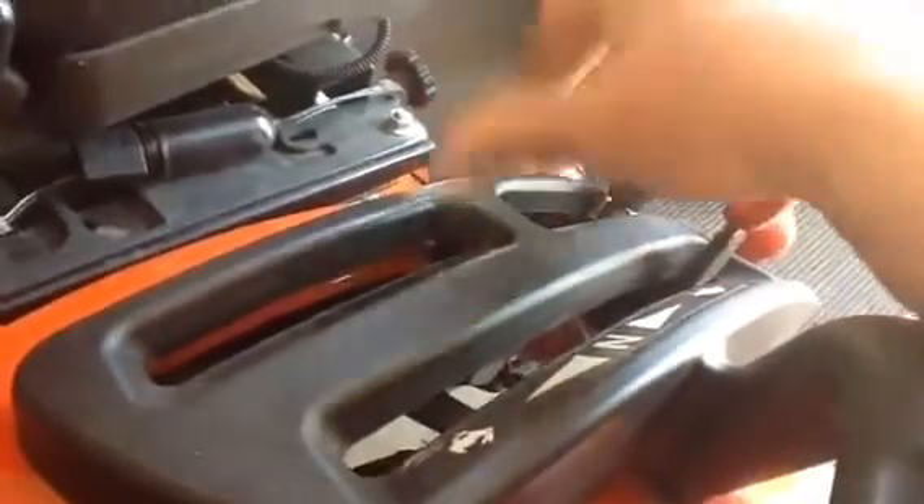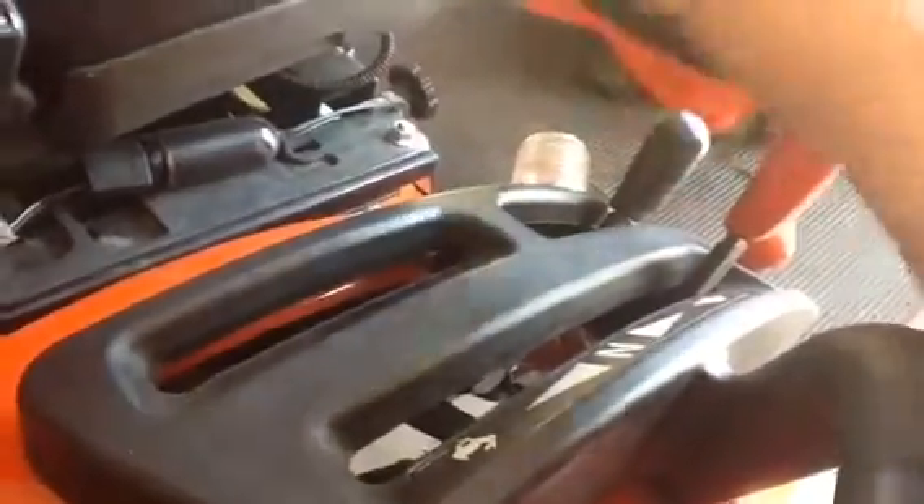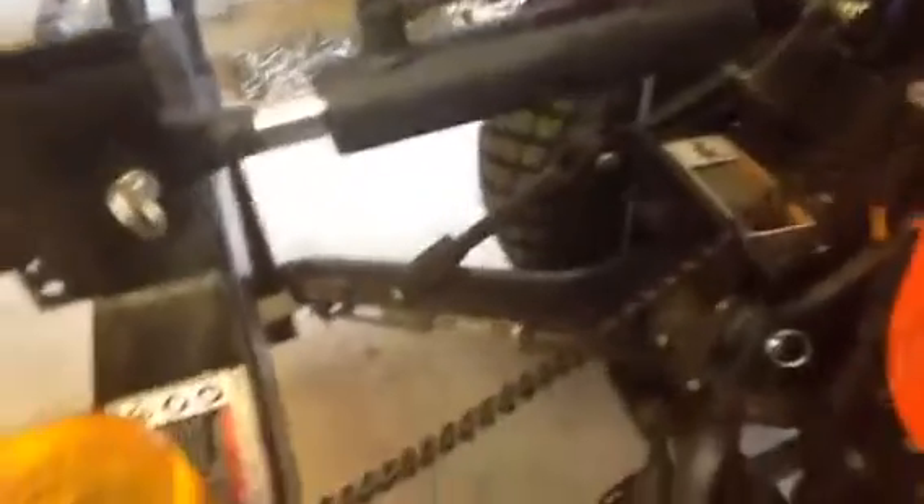It'll be mounted right back here, so you could use either one as necessary and it keeps the wire length short — just one wire from the battery, right off the battery with a 30-amp fuse. And that's really all it needs.